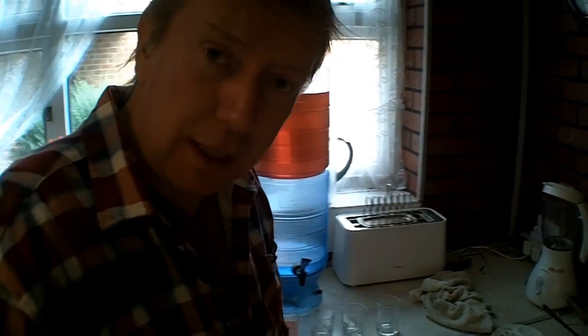Hey there, this is Rick. I hope everyone's having a great day. I'm doing a little experiment today.